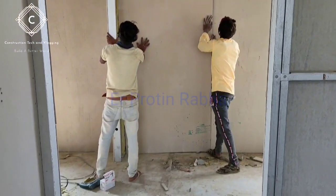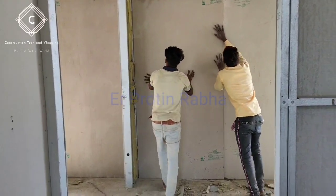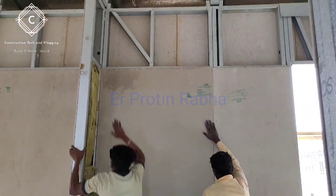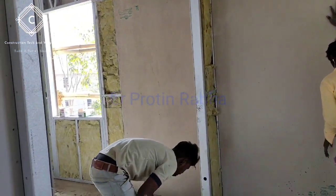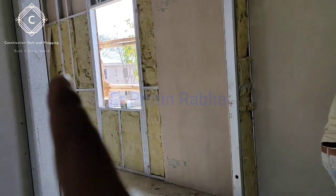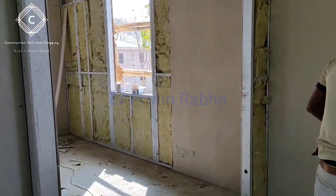These are mesh layers — they are now again fixing another sheet of cement fiber board. This is the same process and it will continue. All this is Rokul fiber insulation and sound prevention.